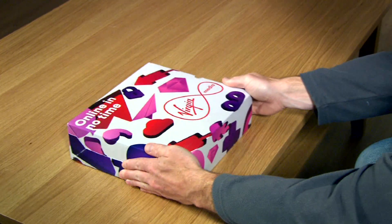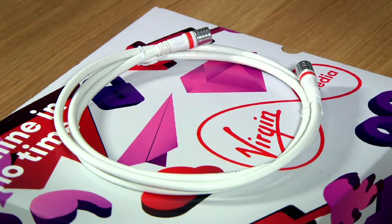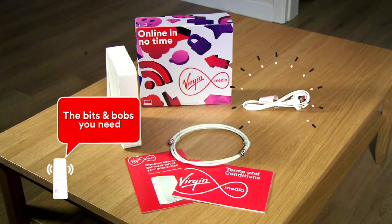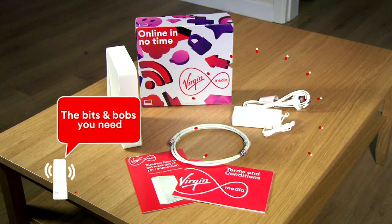First, take everything out of the box and have a good look. You should have a Virgin Media Hub, a coax cable, a power cable and a power adapter.